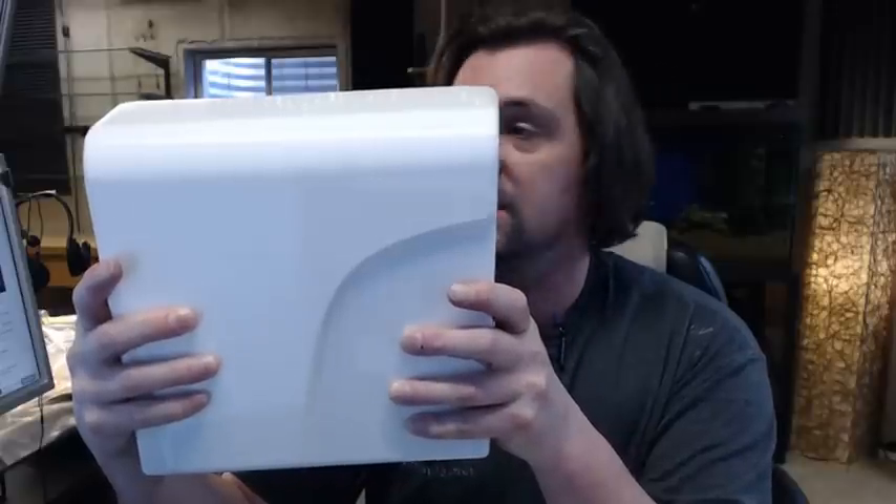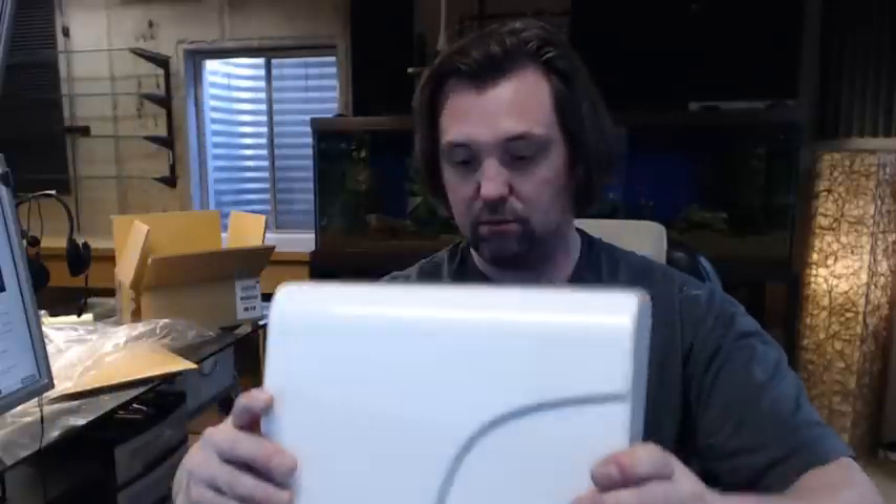I'm going to tip the camera down to my desktop because it's a bit hard to hold that 10 pounds in my hand and show it to you. So I've got this on my desktop and I'm going to tip the camera down now.